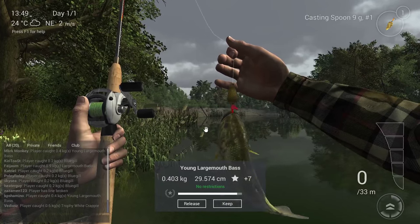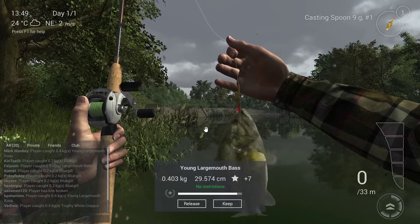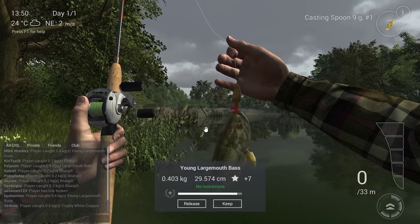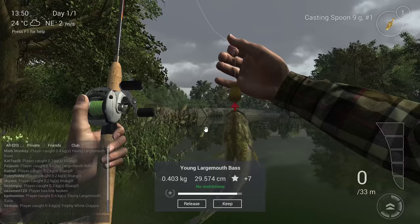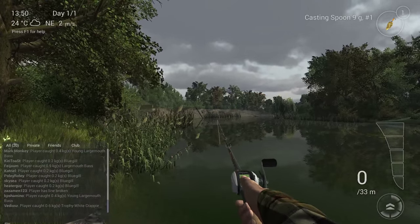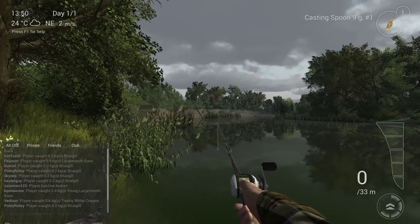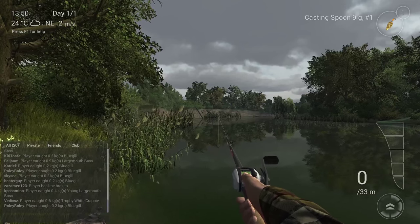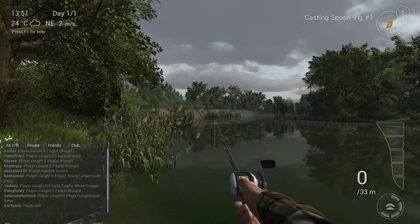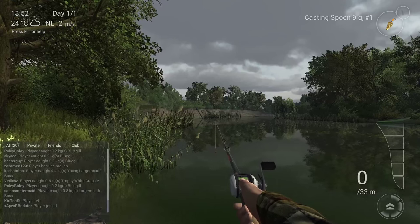In real life, I once threw my spoon and as I came to the shore, seven or eight small bass came after it and were just sitting right in front of me. So it's realistic — I've seen it in real life too. Let's keep this bass and that's it for the video. You've got two setups: a bobber at 30 centimeters with red worms, and a casting spoon — nine gram or five gram. Happy bass fishing, thanks for watching, and have fun in Fishing Planet! Bye bye.